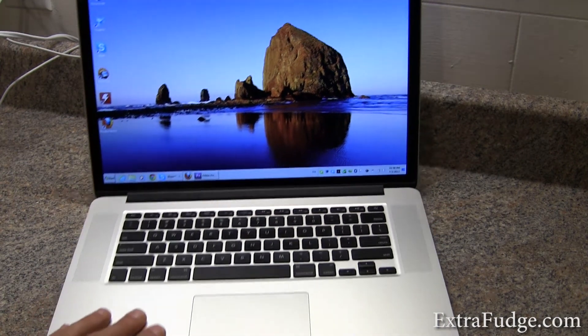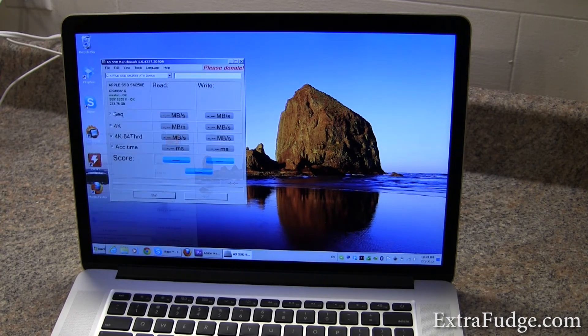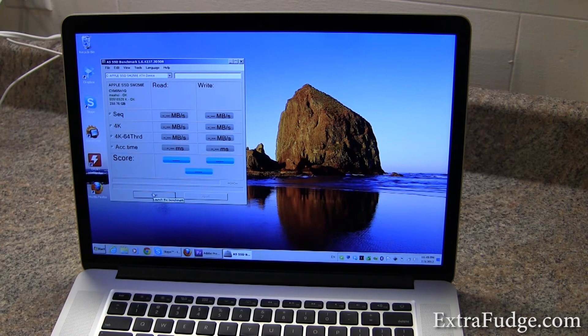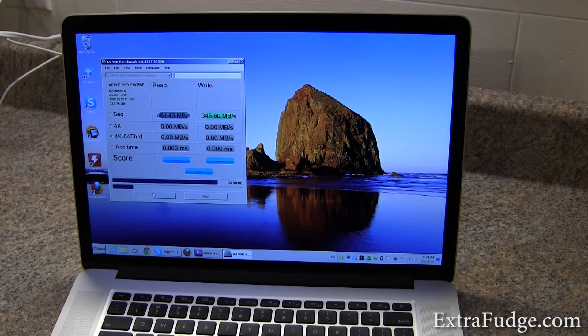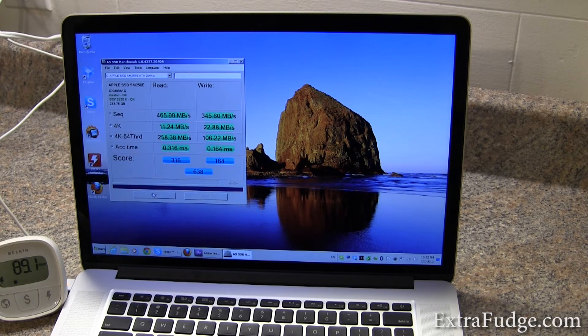Let me show you the AS SSD results on this machine. I'm going to go ahead and run it. By the way, it did pass the alignment check, so it was aligned properly. As you can see, very good write and read performance — really good numbers. We've got the results in, and as you can see, they're very good.